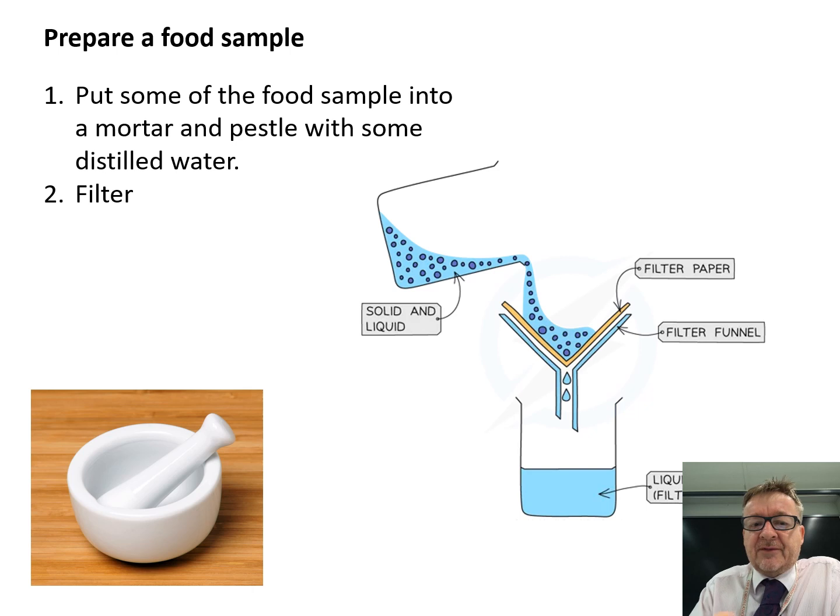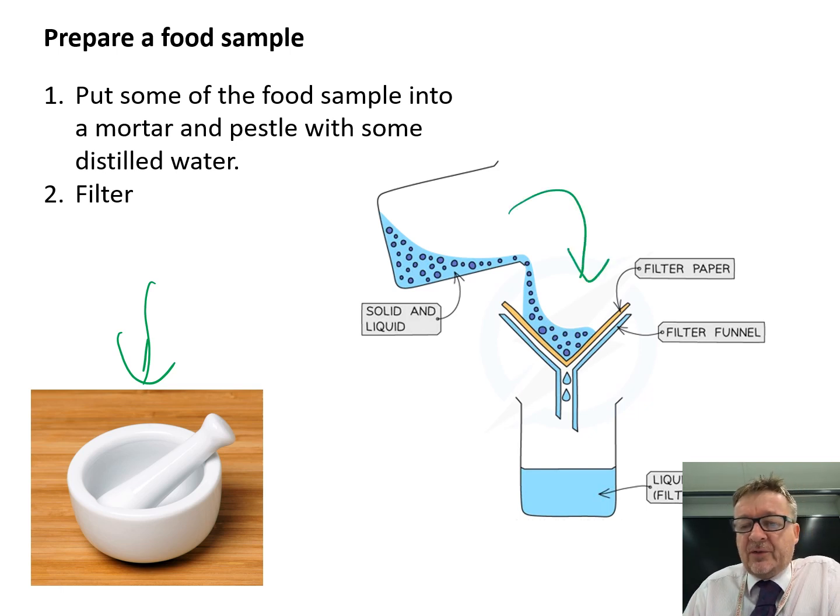What you have to do is get some of the food sample into a mortar and pestle — this here is a mortar and pestle — and grind it up with a bit of distilled water. The idea is to extract all the different parts of the food, the proteins and the sugars. Then what you do is filter it, taking out the chunky bits and getting a nice solution at the end — the filtrate — which gives you a better result. So if they talk about the food sample at all, you talk about exactly how you prepare it.